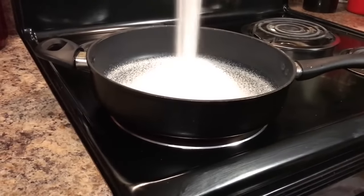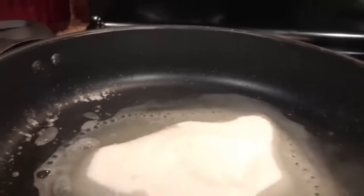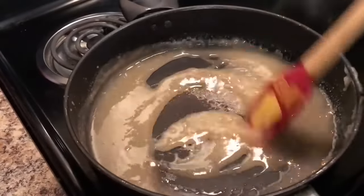We're going to add one cup of sugar. Now we're going to add about one-fourth cup of water and we're going to cook that over low, medium heat. We're going to mix that very well — we don't want it to burn. Keep stirring. We're just going to cook our sugar until it's a very light brown.